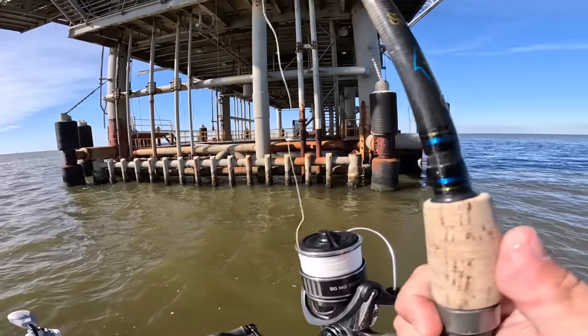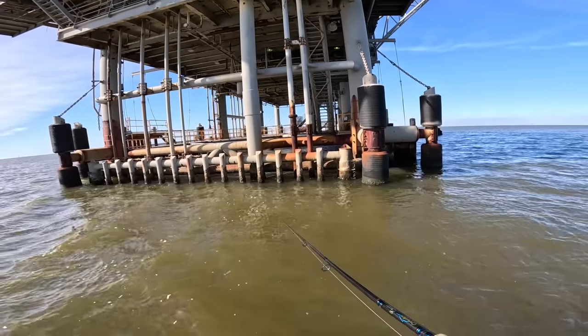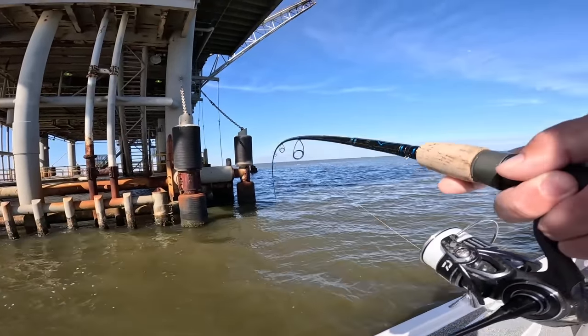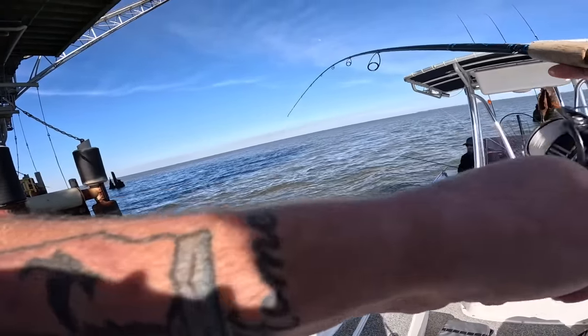I came in shore in the bay — that swell picked up a little more than I liked offshore. A bunch of little bait nibblers down there. Oh, there's a good one — got it! Yes, that's a good fish there. Wow, really good fish.